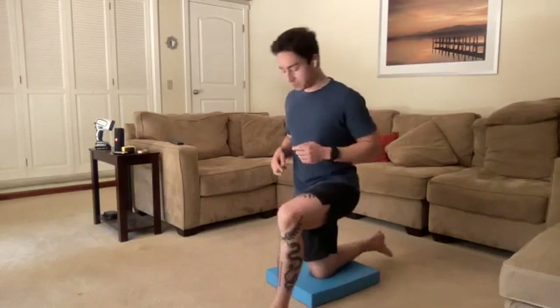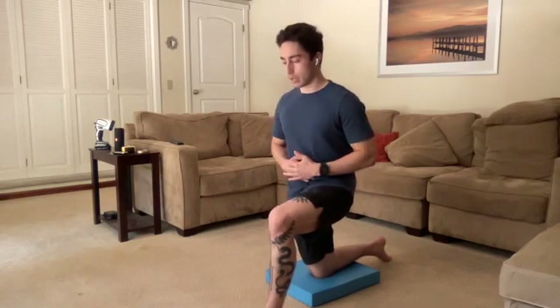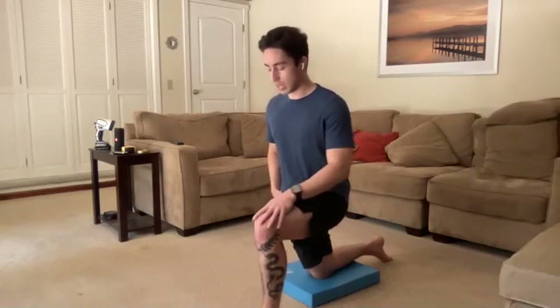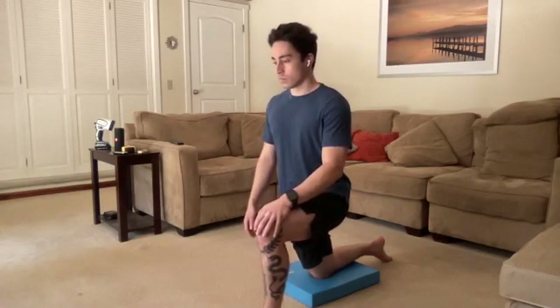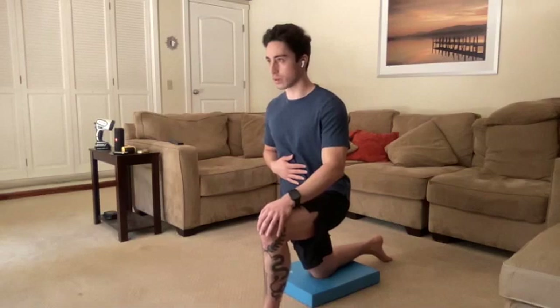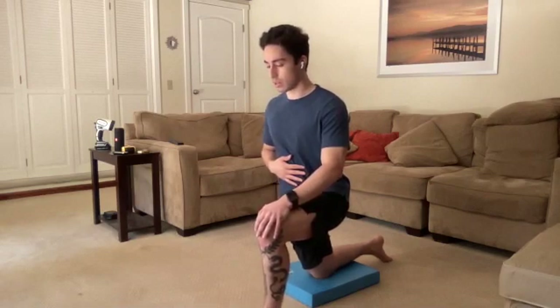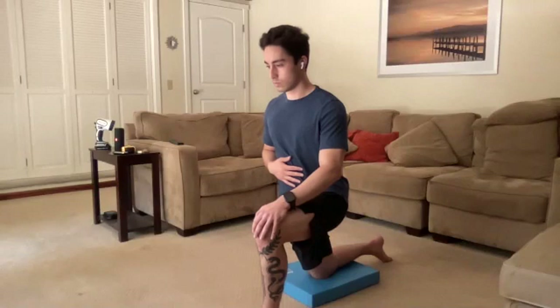Right knee is down on the ground, other leg out in front to support. We're going to go through that same checklist. Checking in with that glute — my right glute is going to squeeze super hard. Belly button is pulled in towards the spine. We can start to push the hips forward, looking for that medium stretch, then nice, calm, deep breathing. Keep that glute squeeze going — that is kind of the paramount piece of a good hip flexor stretch.